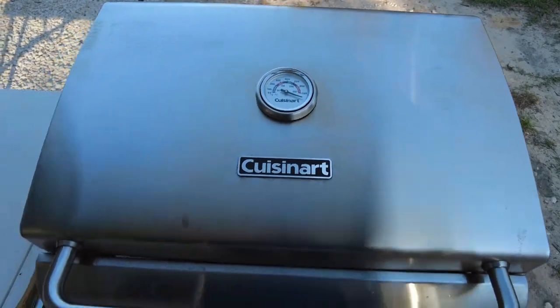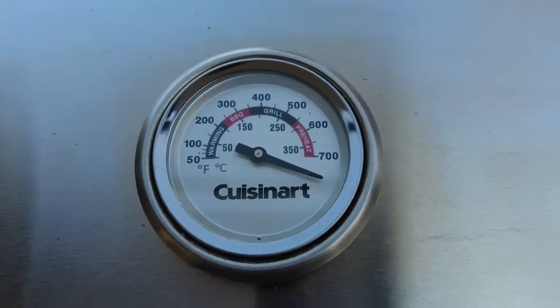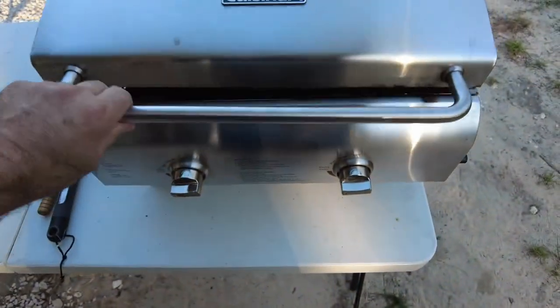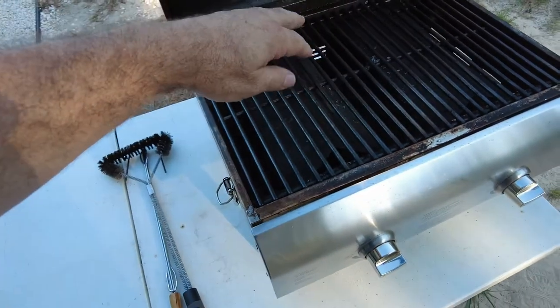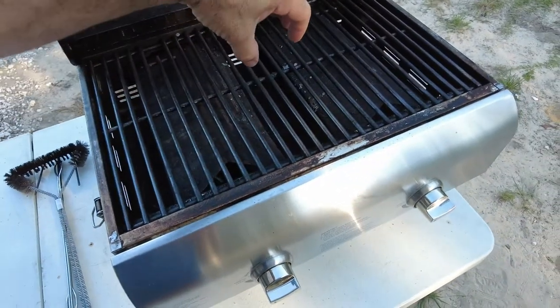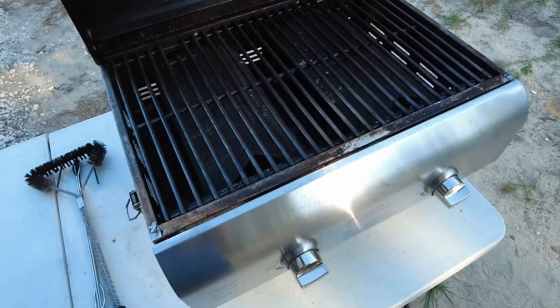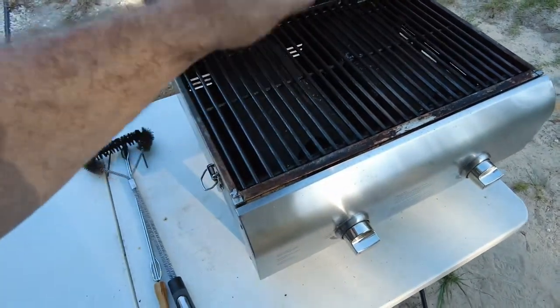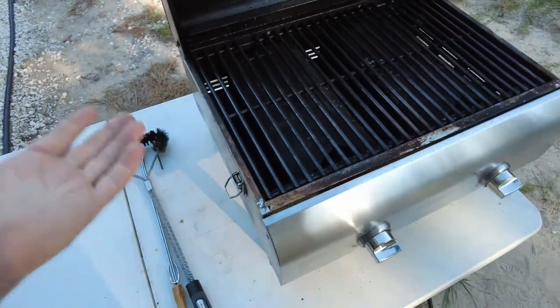So far it has worked out fantastic — it has been my favorite camping grill that I've ever owned. I've got it heated up right now full blast; it's over 700 degrees in there, so you can really sear things very well. I've also used it to do indirect heating cooking — I'll put the meat in the center, turn the burners down or just use one side, and put the product over there. Works very good, cooks chicken great.